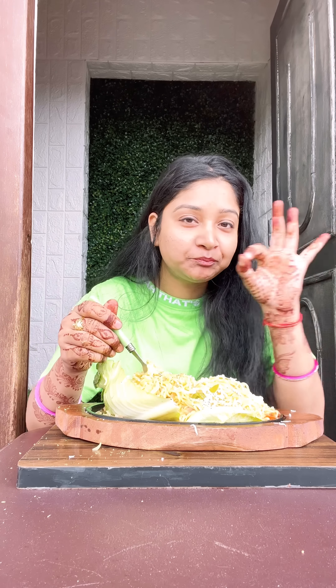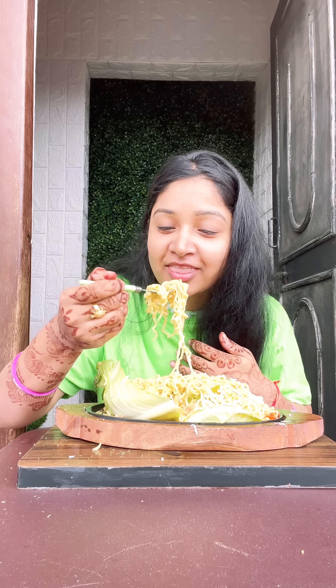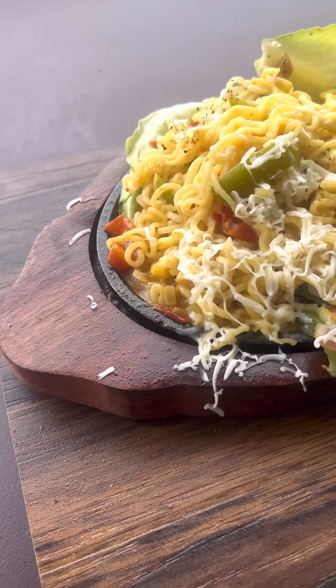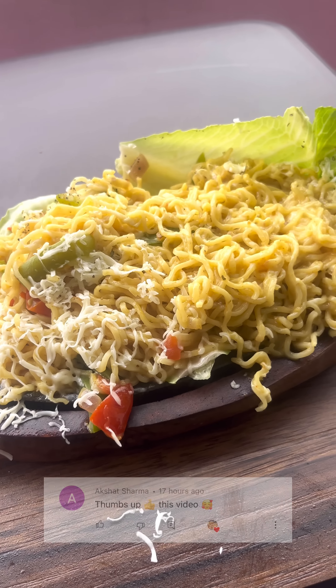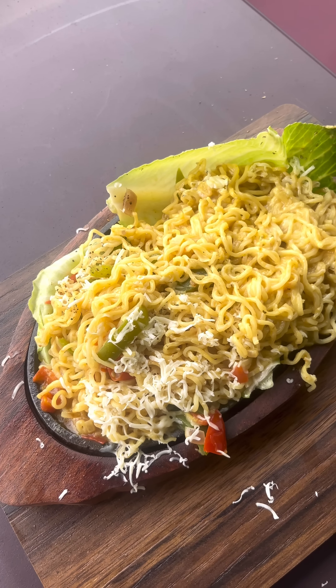And yes, if you don't have a sizzler plate, then you can try making it on the tawa. If you want me to make it on the tawa, comment and tell me, I will share it with you. Today's video shoutout goes to Akshad Sharma. If you want a shoutout too, like, comment, and give it a thumbs up. Bye!